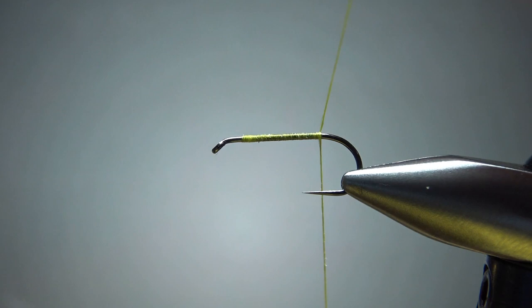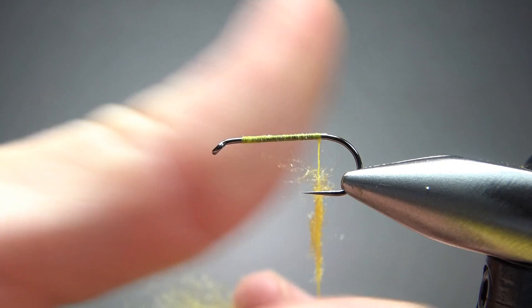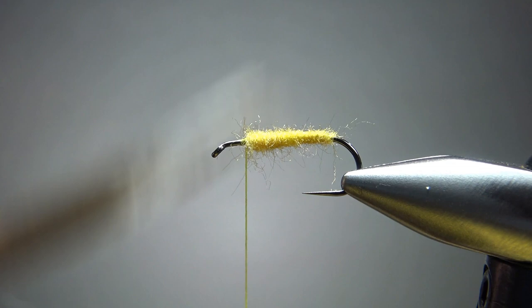Let's put a little wax on our thread, then take some yellow dubbing — fur dubbing. You can use rabbit, a synthetic; this is actually a wool. Whatever you have in a semi-bright yellow. I think this pattern looks best in yellow, and that's usually how you see it tied. So a two or three inch noodle, just taking this up to where we're going to catch in our wing. I think that'll do just fine — it's a little fuzzy, but we can trim that if we want.